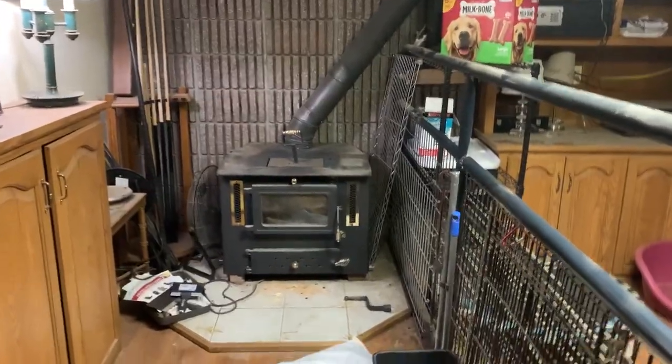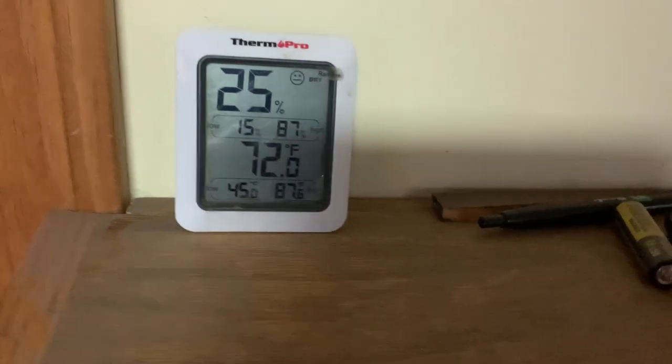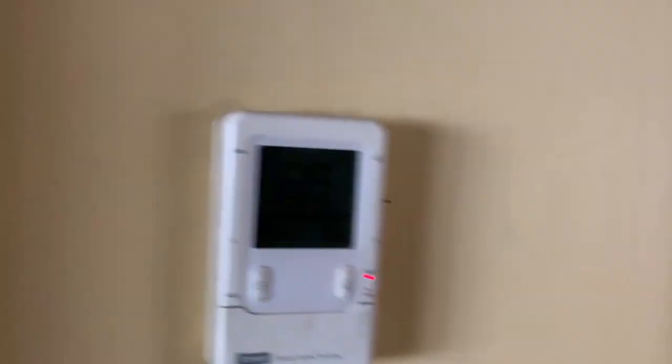Here's the other stove I've got right there. This sucker is just radiating all this heat in here, but the beautiful thing — check this out — it's only 72 degrees in here, 72.6. So it's not like you're blaring heat down here and it's so hot next to the stove. The whole house is comfortable.